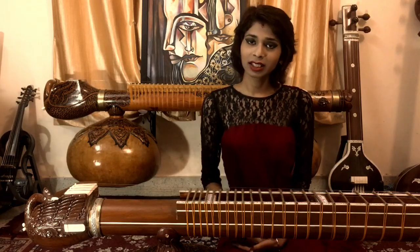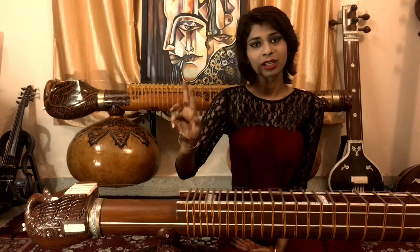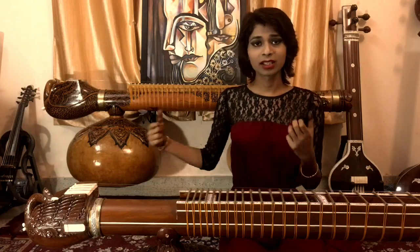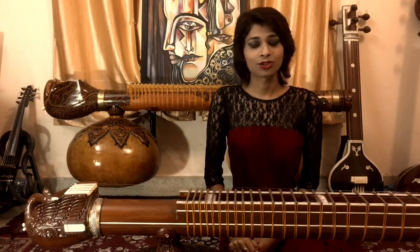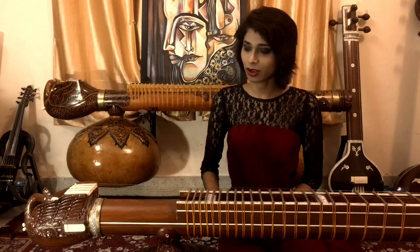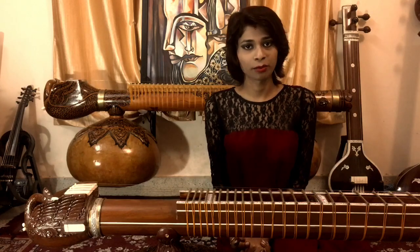There is another thing to consider: the string gauges and the strength of the player's mijraab. This veena can sound much louder, but the string gauges and plectrum strength needed for that I don't have. So I couldn't use this veena's highest potential. I then created a smaller version of this veena, which is in front of me right now, and I fixed a lot more issues.